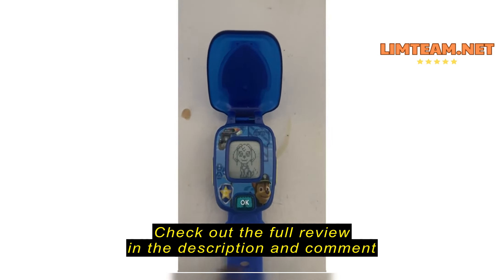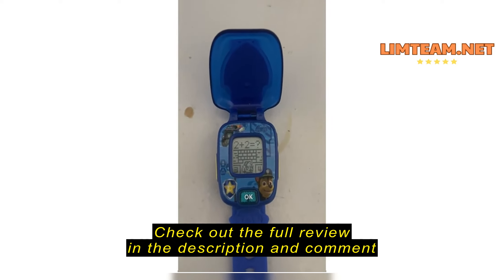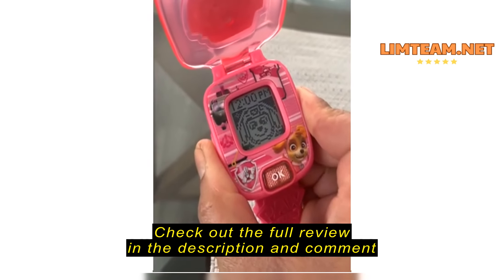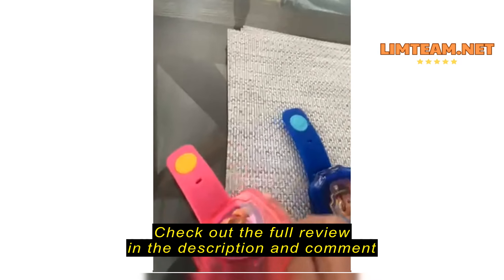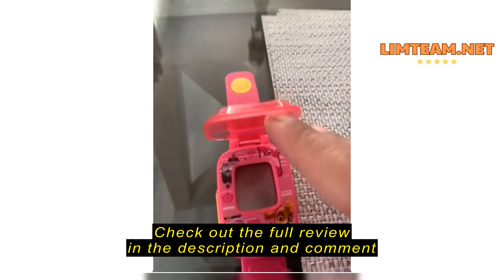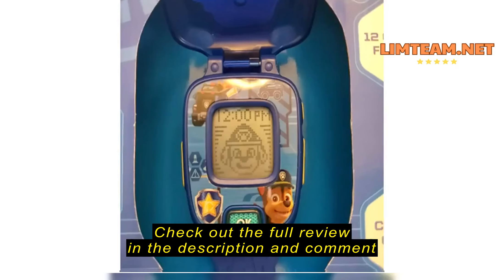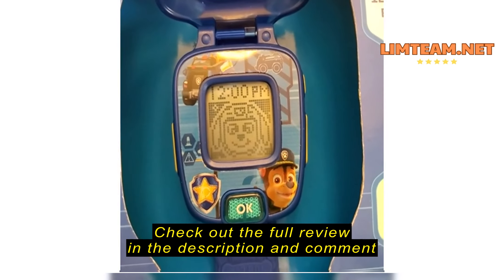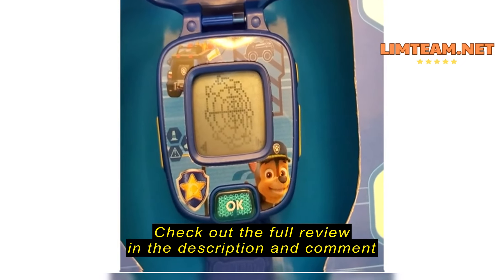The malfunctioning watch continues looping quiz audio: 'Six! Nice job! Skye! Rubble! Rocky! Zilla! Which one belongs to Chase? Paw Patrol to the rescue! Chase! Skye! Rubble! Rocky! Zilla! Which one belongs to Chase?' The same sequence repeats on a continuous loop regardless of input.